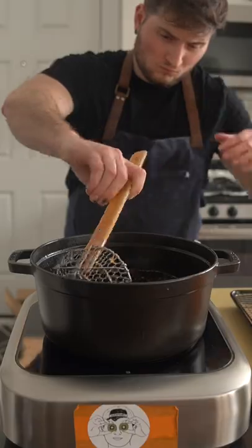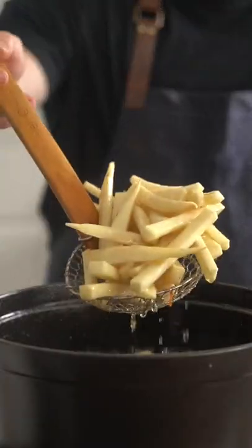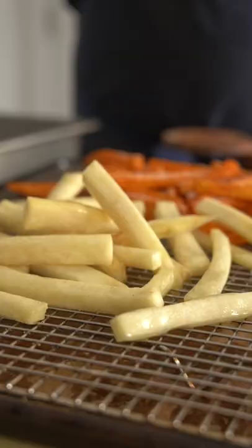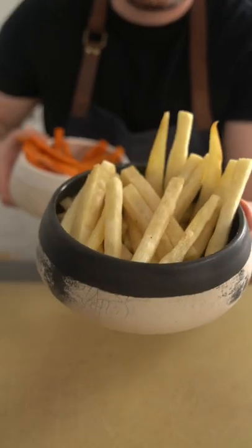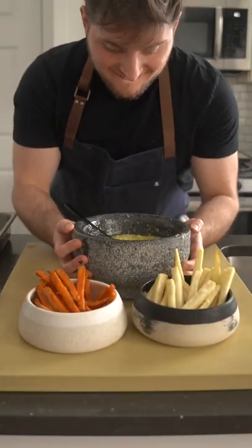I was told yam fries are tasty, so that's what we're going to do here. I'm just double frying these, then I'm going to season to taste hot out the oil. For comparison's sake, the orange guys are sweet potatoes, which are not yams — we're really going to drive that home here.